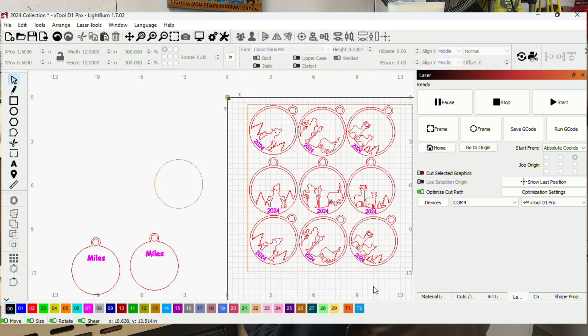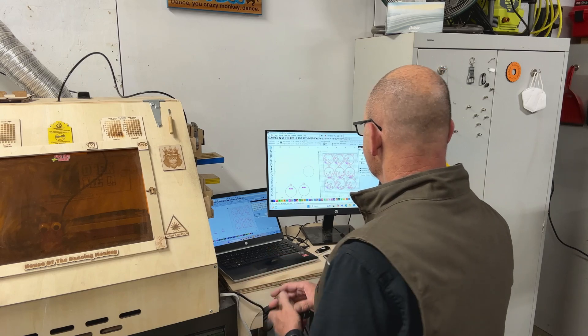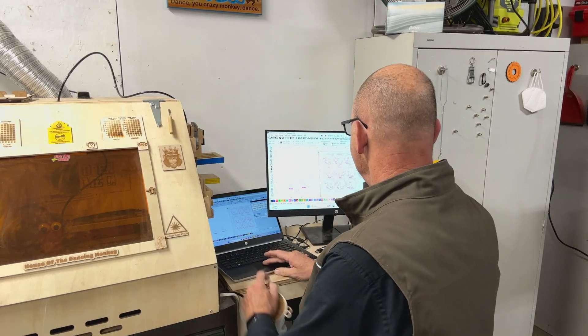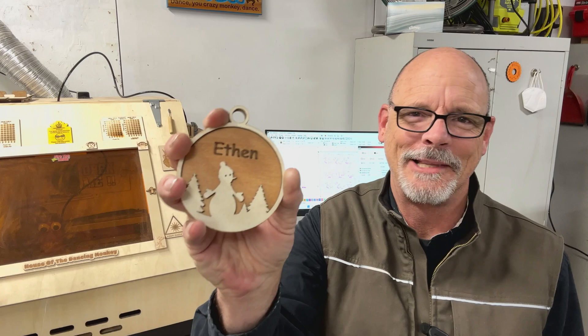That looks like it's going to do exactly what I want. Now I can lay this out and cut them. I'm not going to bore you by showing all that cutting. The nice thing about having the year on the front layer is I can have a bunch of those cut out and ready to go, and all I need to do is cut the backs — those are very simple. For my Facebook ads I need a bunch pre-made to take pictures. Fortunately, my grandkids aren't on Facebook, so the ones with 'Ethan' and 'Miles' on them will be the ones I give to my grandkids. The parents will know what they're getting but the kids won't.